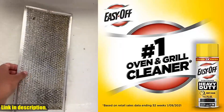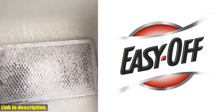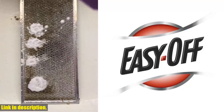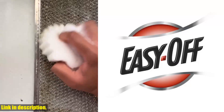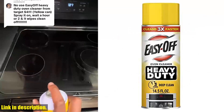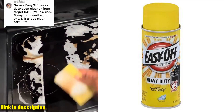Made right here in the USA, this cleaner is a true powerhouse when it comes to getting your oven, oven doors, barbecue grills, broilers, broiler pans, and stainless steel surfaces sparkling clean. Whether you need to do some occasional deep cleaning or just want to tackle those tough spot cleanings on a daily basis, this Easy-Off cleaner has got you covered. And the best part? It's so easy to use. Just spray it on the stain, wait a few minutes, and then wipe it away. No need to break a sweat or spend hours scrubbing — let this cleaner do all the hard work for you.